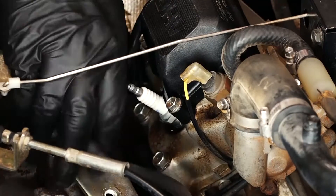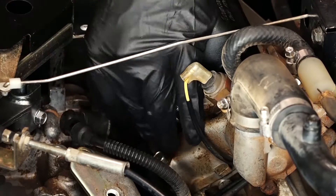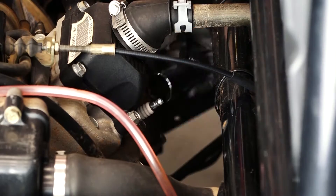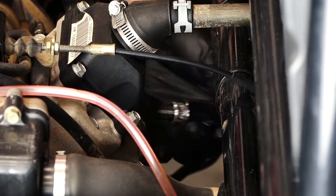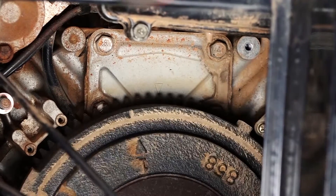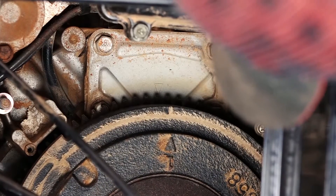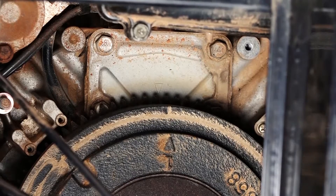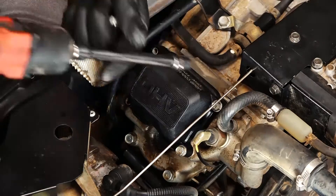Next we want to remove both spark plugs. That way we relieve the compression on the engine, which makes it easier to turn it over to set top dead center. Now we're going to take the flywheel and spin it in a clockwise rotation to where the number one arrow on the flywheel matches the arrow directly above it on the crankcase. Now we should be set to top dead center.